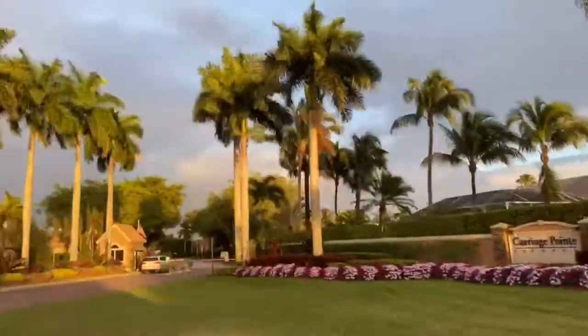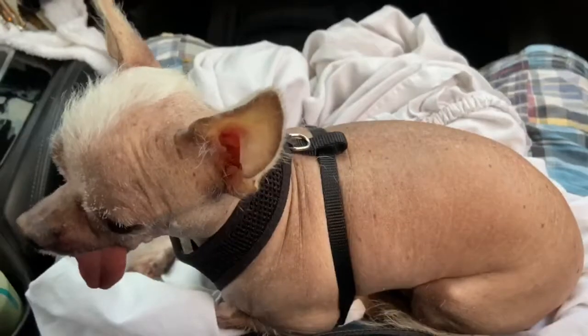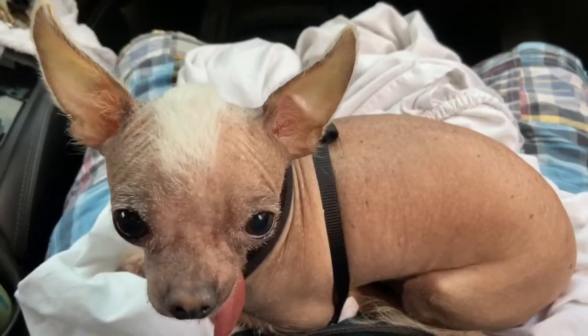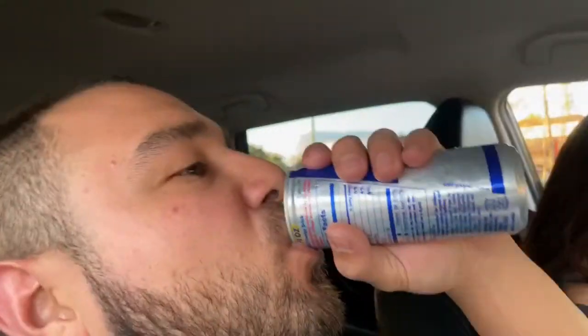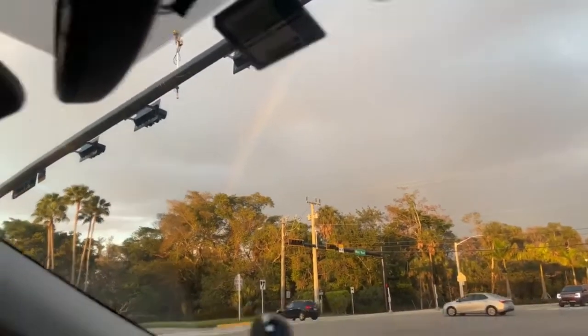We're going to try to sneak into Petco and not tell anybody that we're going. There's a rainbow going to the pet store. We're going out of our way because we got the approval to go to the pet store. Gonna see if they have one little thing.